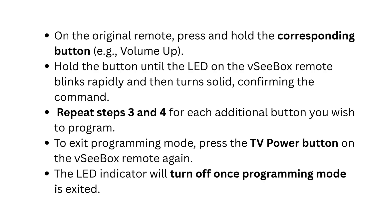Repeat the previous steps for each additional button you wish to program. To exit programming mode, press the TV power button on the VC box remote again. The LED indicator will turn off once programming mode is exited.